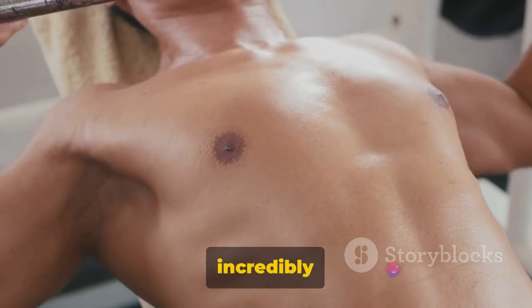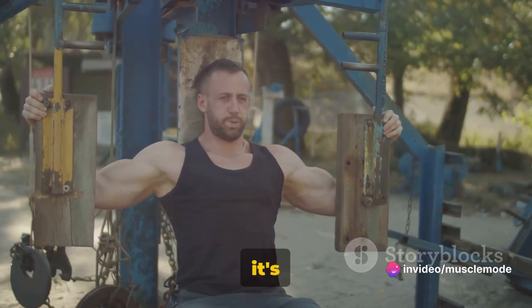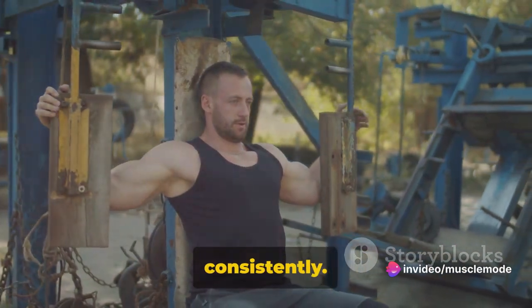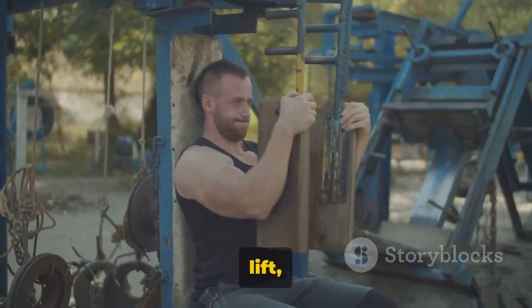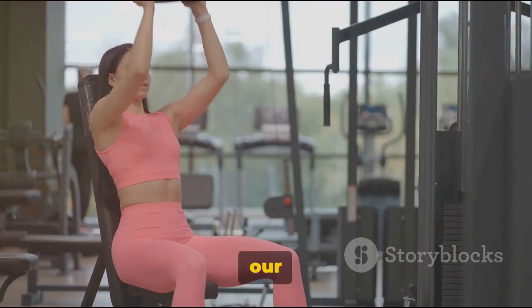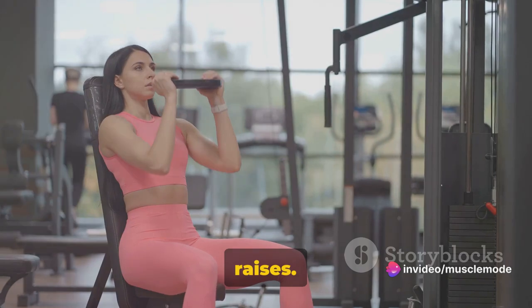These two exercises, when performed correctly, can help build a strong and defined chest. They may seem simple, but they're incredibly effective. Remember, it's not about how much you can lift — it's about lifting correctly and consistently. Keep that form on point. Moving on to our shoulders, we have the shoulder press and lateral raises.